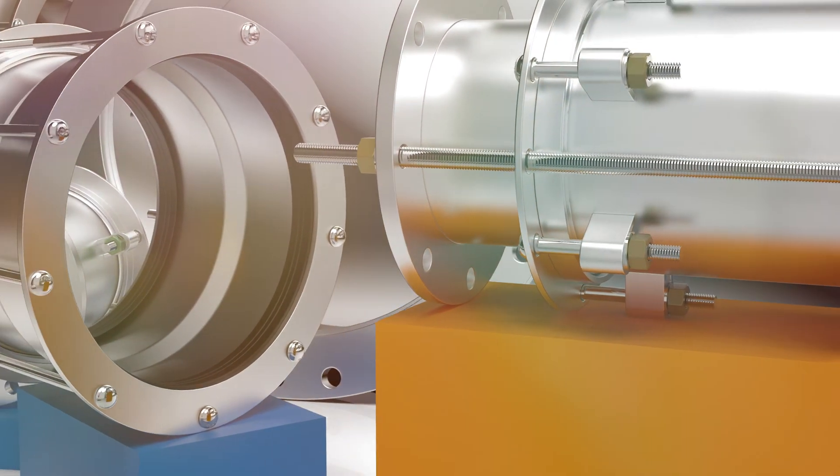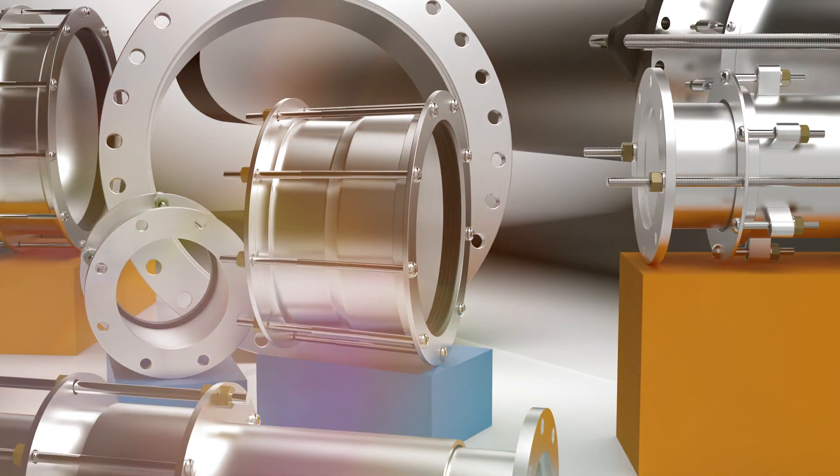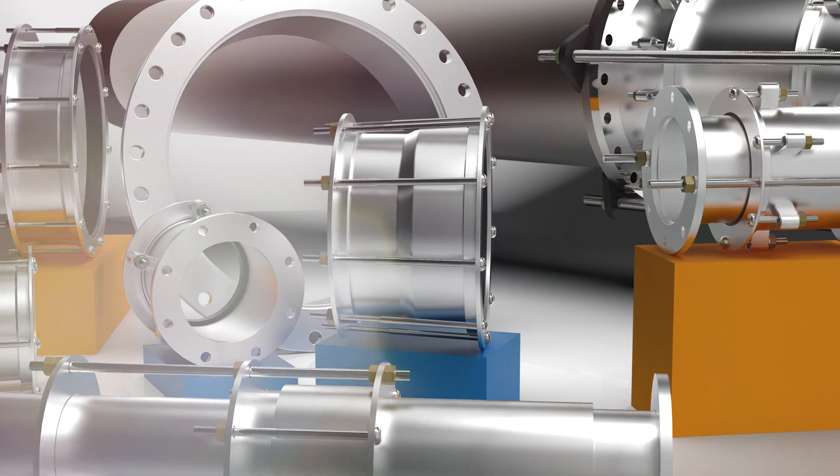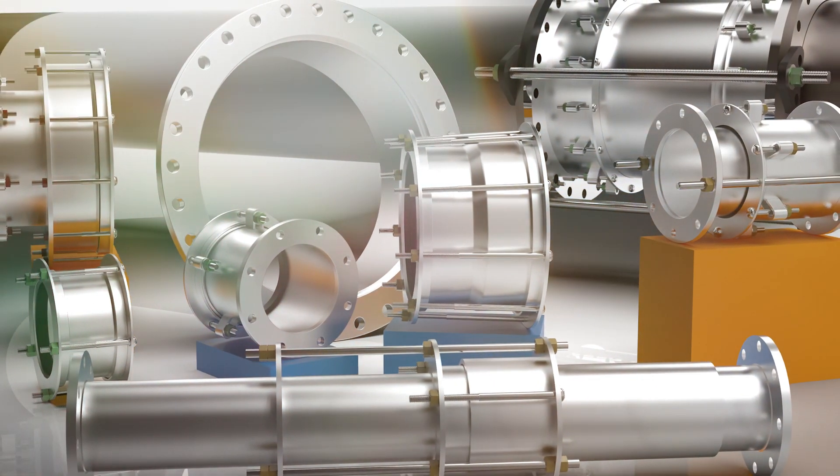For added corrosion resistance and a longer lifespan, now you can choose from a new line of strong and durable stainless steel coupling options from Ford Meter Box.